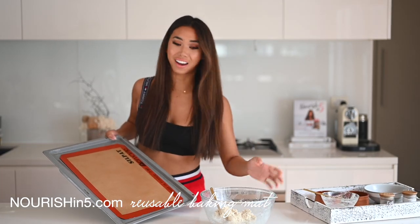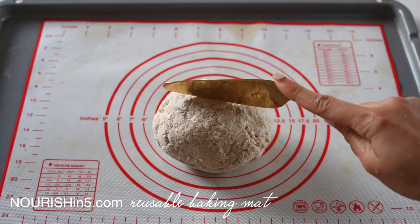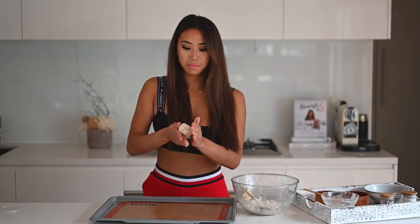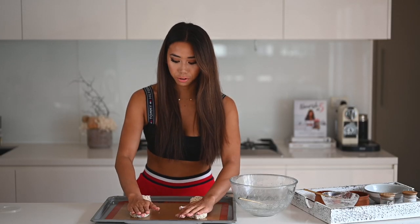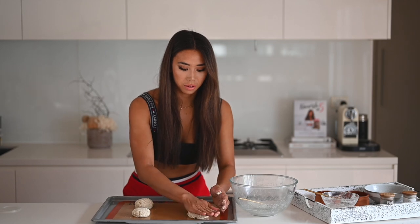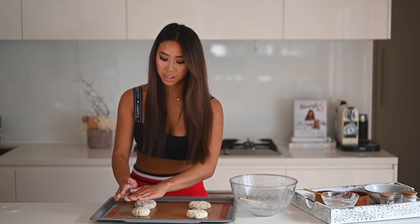Now you can see it's a play-doh kind of texture and all nicely combined. I'm going to form it into four sandwich buns onto a baking tray — I'm using a reusable mat, which I highly recommend. It's so much more eco-friendly than single-use baking paper, and you can grab one from nourishandfirewood.com. I divide the dough into four equal portions, rolling each in my hand and flattening them slightly so they look like a bun.